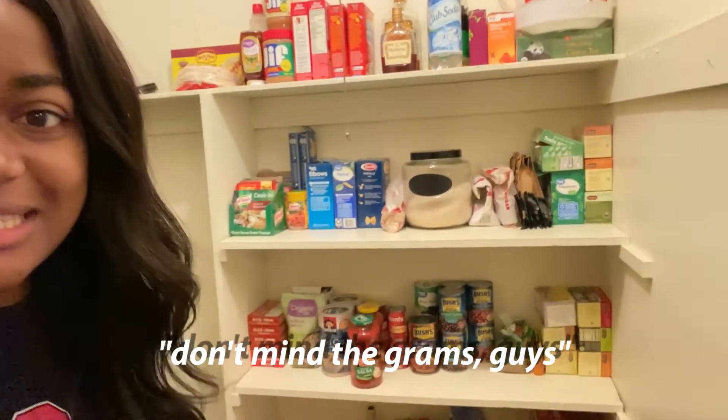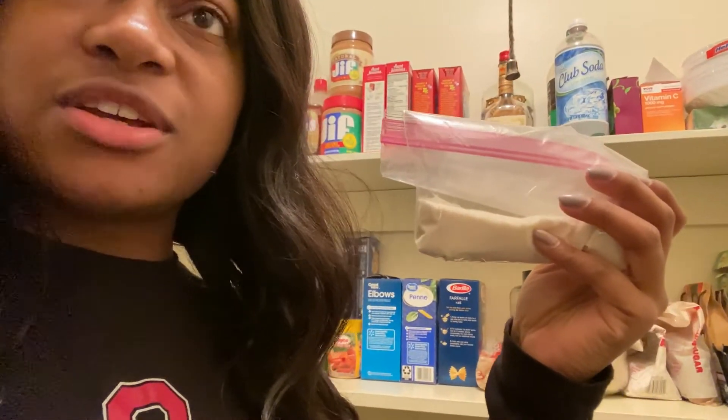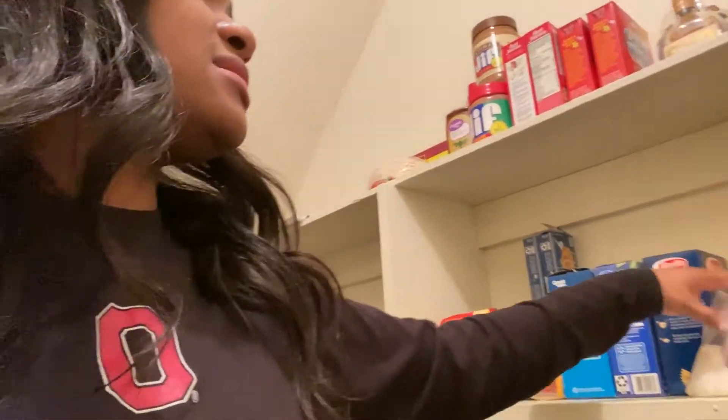So here's the pantry — don't mind the grams, guys. What is this actually called? Is this cornmeal? It is cornmeal! I was asking because — what is it called? The stuff you make... sadza? Strada? Basically, you know, that's part of the African cuisine. It's just cornmeal but it's really good the way they make it.